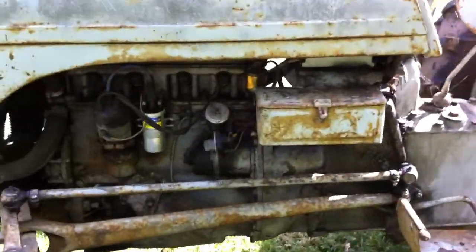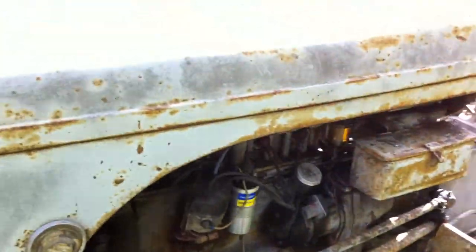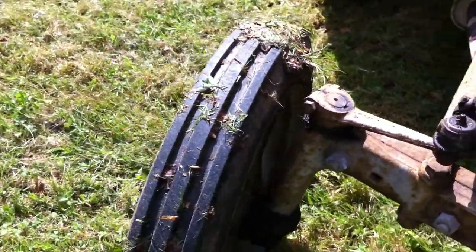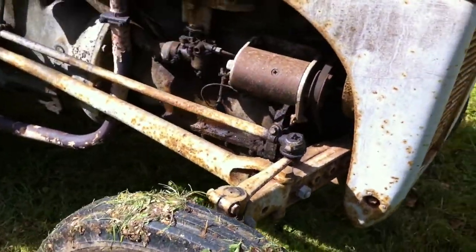There are a couple of spare wheels which I'll chuck in. One of them's got a bit of a cut on it on the inside, but it's inflated — just to let you know.